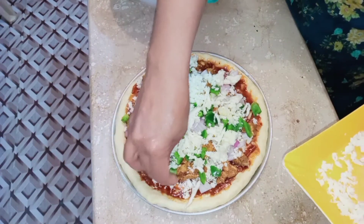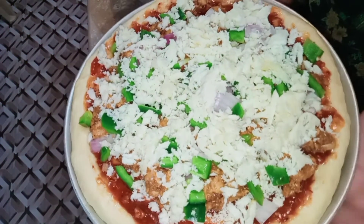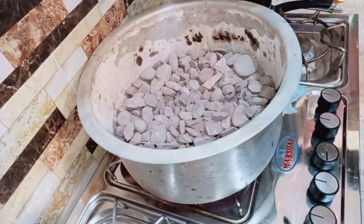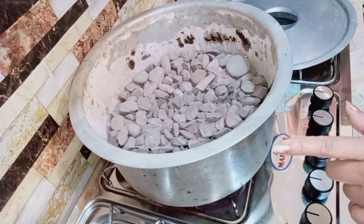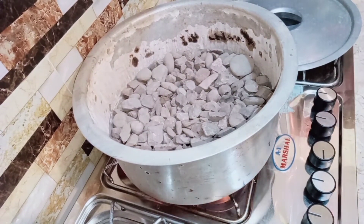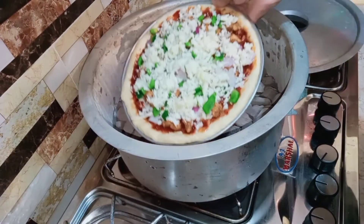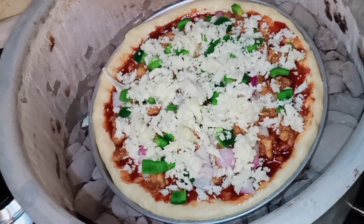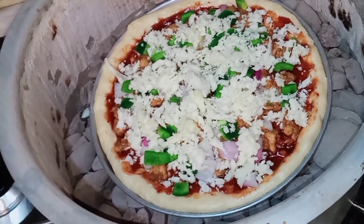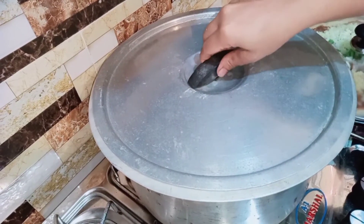The pizza is ready for the oven. Now we will not put it in a regular oven — we will cook it on a slow flame, covered, for 15 minutes.